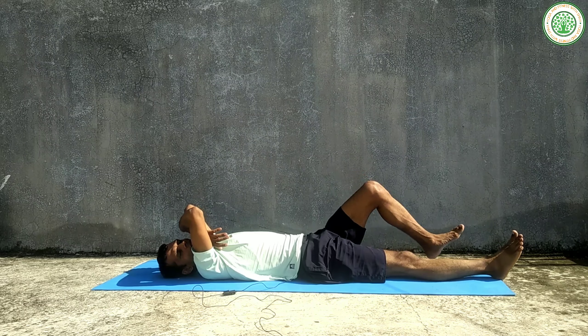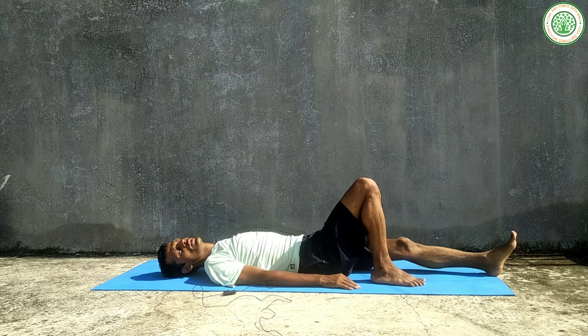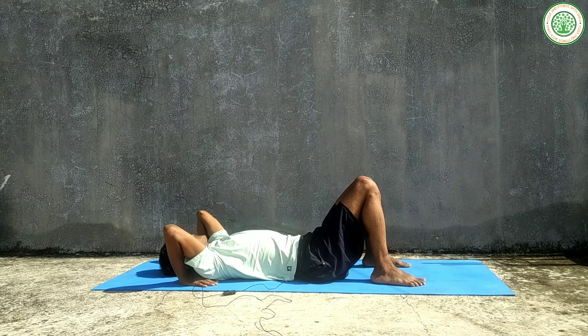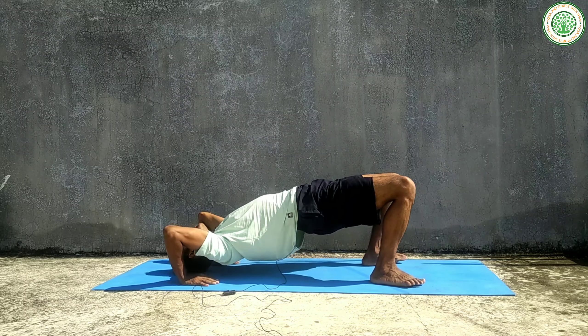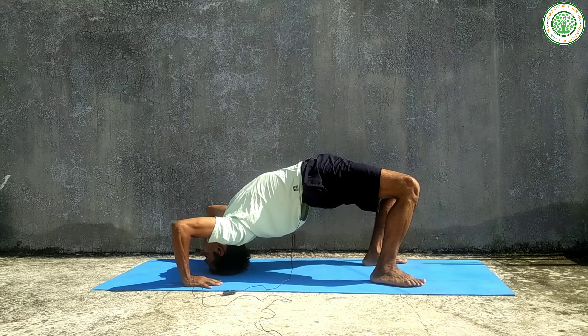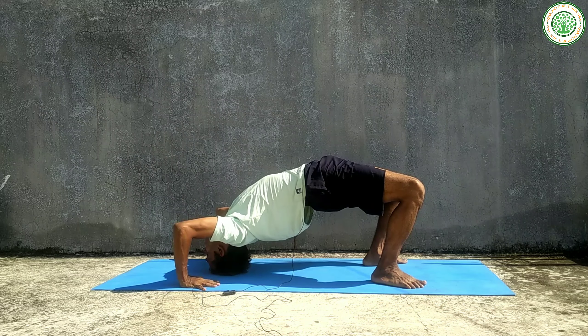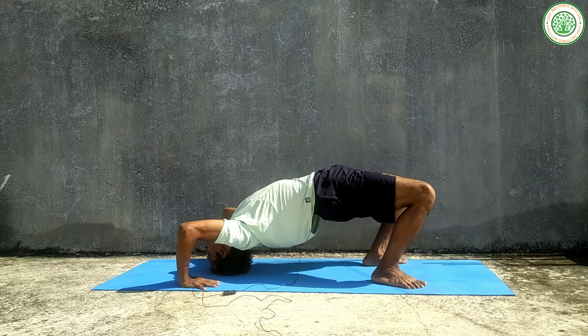Stretch out your legs and relax. Then, slowly fold your legs again similarly. Slowly inhale and exhale in position. This is the starting position of Chakrasana. From here, inhaling, slowly lift your body up.